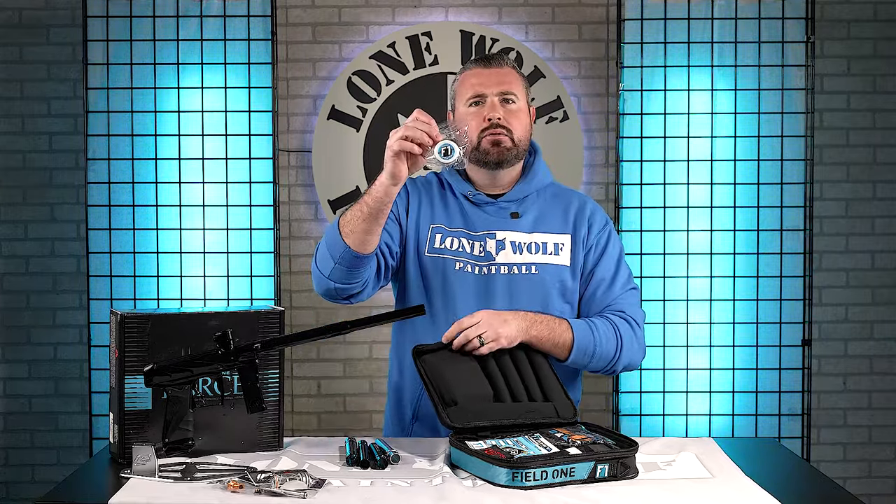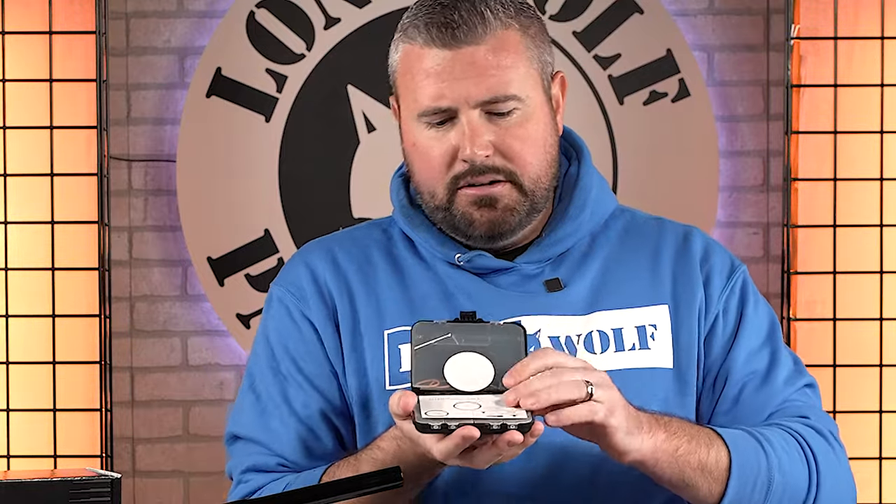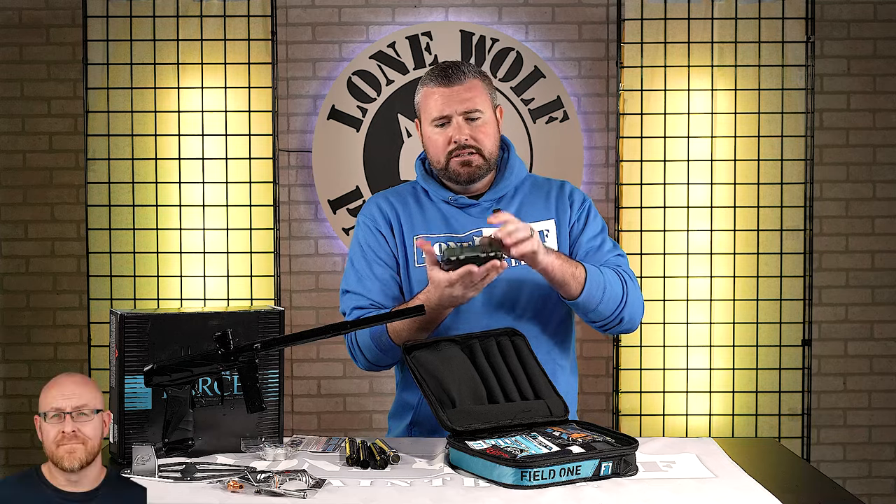You've got a brand new lube from Field One. And then what looks like an owner's manual — actually tons of different cards that give you a breakdown of how to maintain and troubleshoot your marker. Different style manual, like different postcards. And then there is a full rebuild kit for the Force as well, in a nice almost fishing-style tackle box.